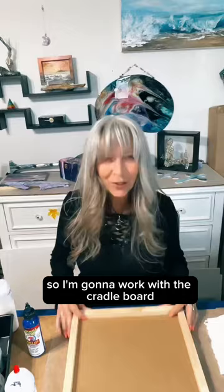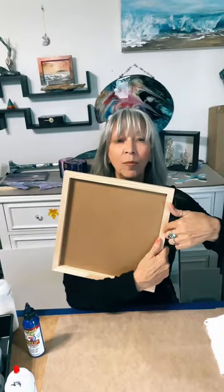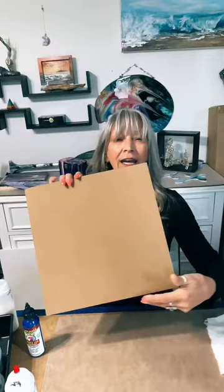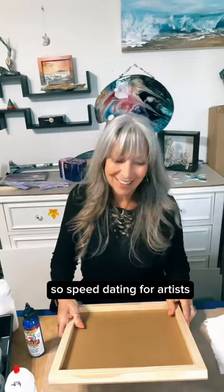I'm going to work with a cradle board. I'm not sure if I want to do the back or the inside of it — most generally people paint and do their designs on the outside because it leaves a nice place to put your D rings and wire, and it goes flush to the wall. Cradle boards are really not expensive; I got a stack of these on Amazon. They go fast, and it's not something like working on it for months and months. Speed dating for artists — that's what this is.